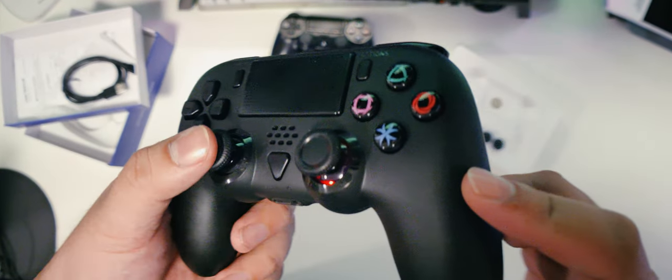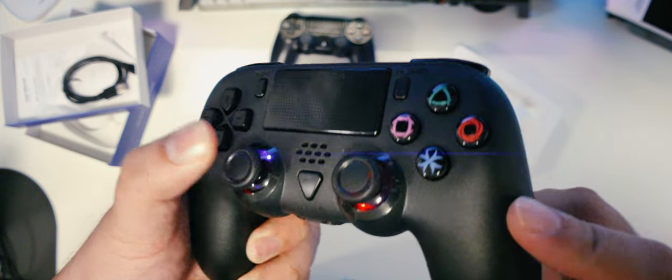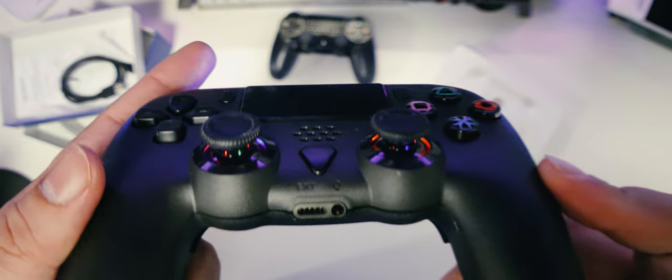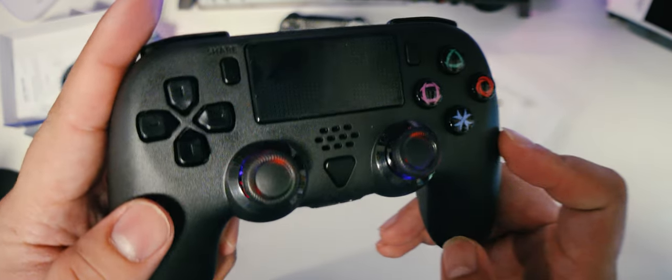Upon turning it on and connecting it to a device, we can see that the thumbsticks are actually RGB. It is very subtle though, so I had to turn off my lights just to see it. To turn this off and save some battery life, you can hold down either stick for 5 seconds and it will turn off the lighting for that stick. It's pretty straightforward.